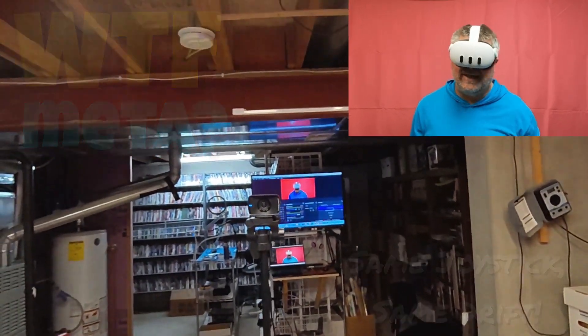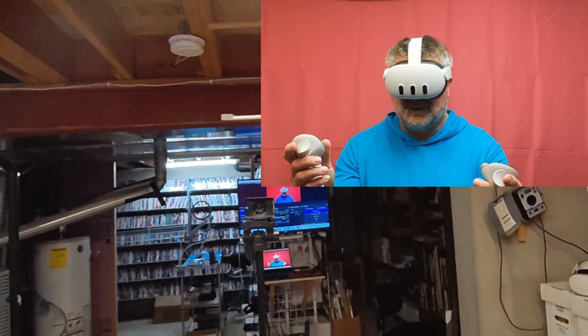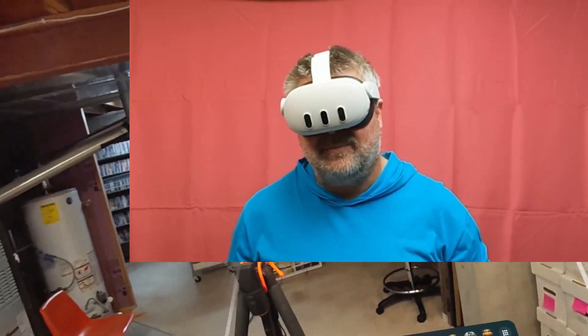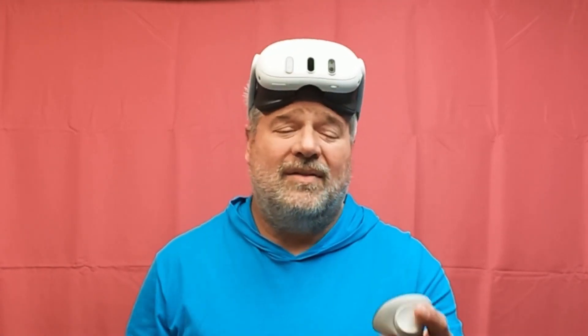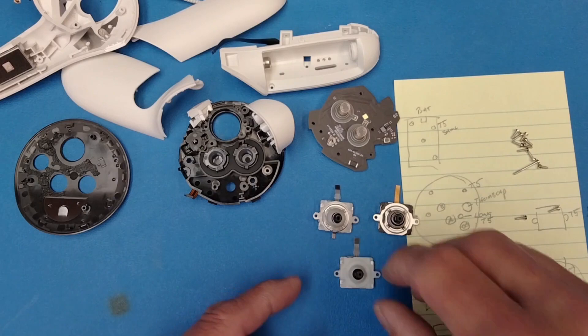Hello everybody, I'm a Rainbow and I just got done playing Population One with my Quest Three. I'm recording myself as part of an experiment on my Quest Three controller, because I found out while I was disassembling one for a video that they have what appears to be the exact same transducer that's in the Quest Two.